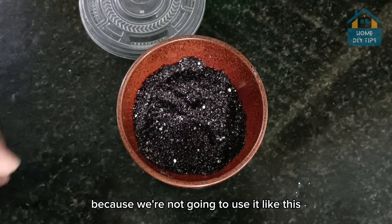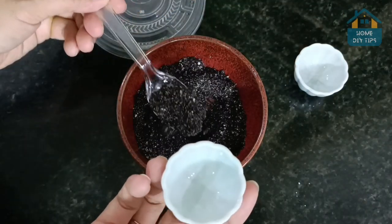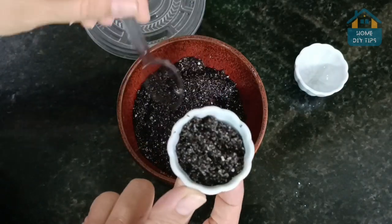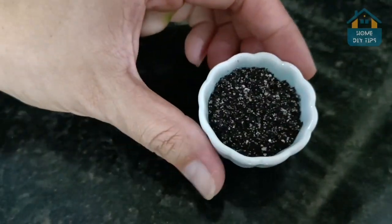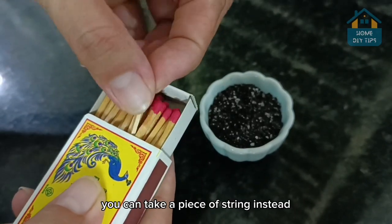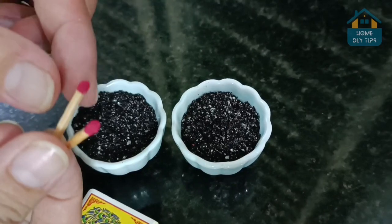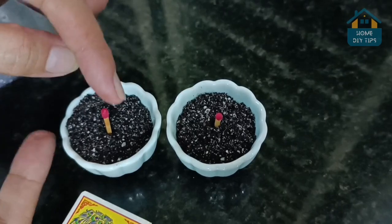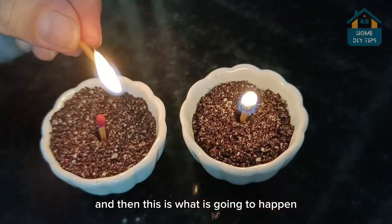Because we're not going to use it like this — take another container, a smaller one, then take some of our repellent and put it in there; you can keep the rest in your house. Now break the tip of a matchstick, but if you prefer, you can take a piece of string instead. We're going to use this as a wick — place it right in the center of the container, then go ahead and light it up.